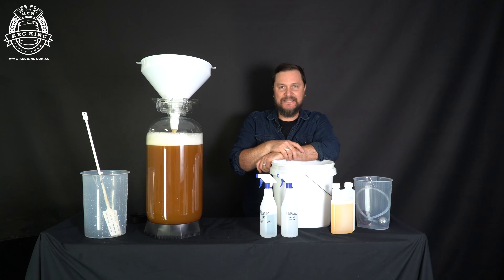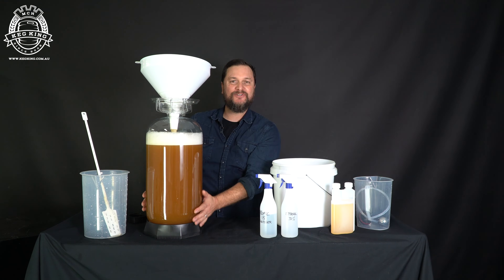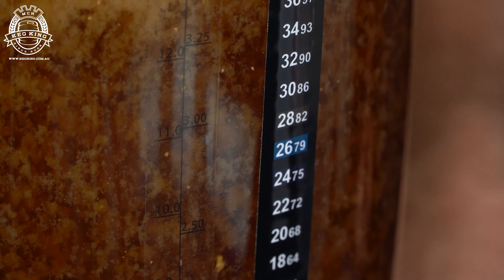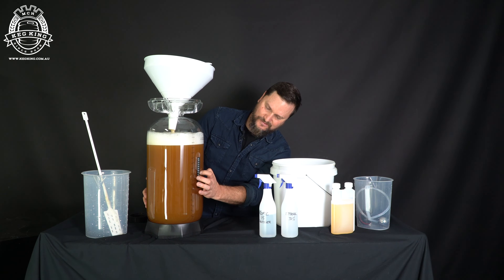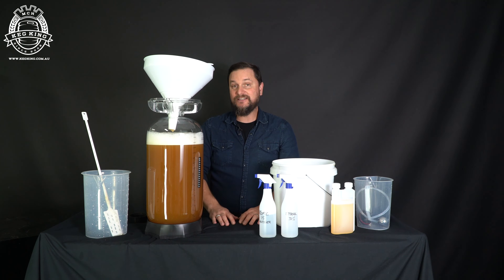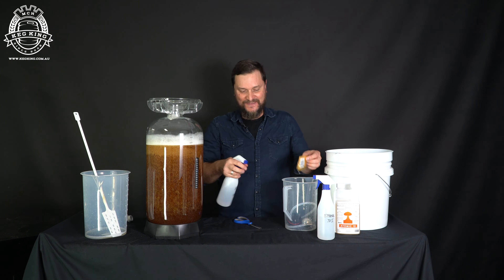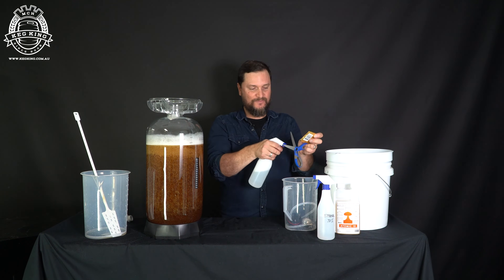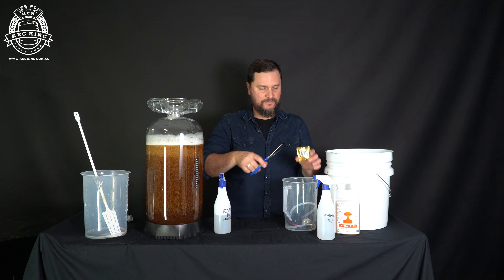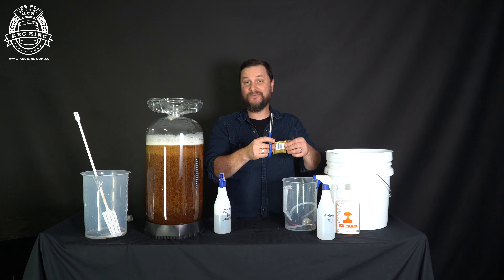We've got just about 16 liters of wort at this point in the fermenter. The temperature sticker on the side is reading somewhere between 24 and 26 degrees, which is actually not too bad — we could pitch yeast now. Find your sanitizer — you can never have enough — sanitize, sanitize, sanitize. Sanitize those scissors one more time. Then try to shake down the yeast into the sachet so it's down at the base, because you're going to cut it open and want every last little bit.